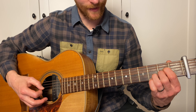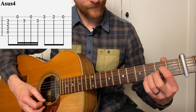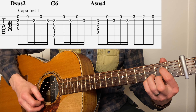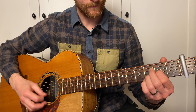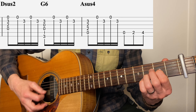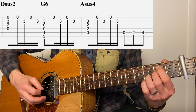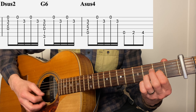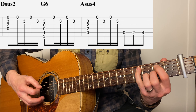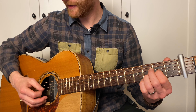Now you've got two options here. You can either play the high guitar part, or we can play the bass part. So that's for the intro and the verse. When the vocals come in, you can still play the same part.